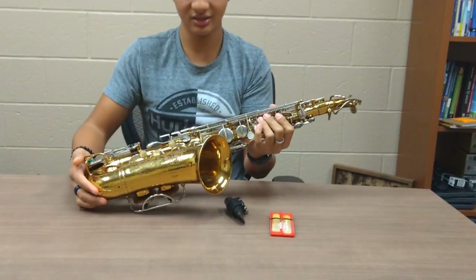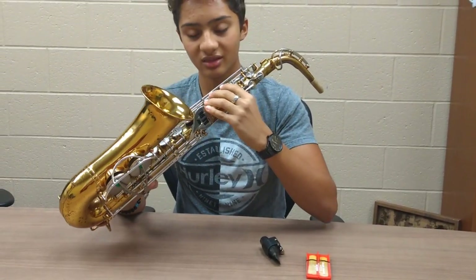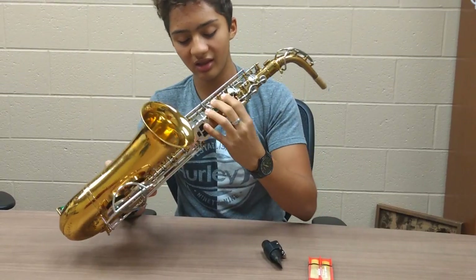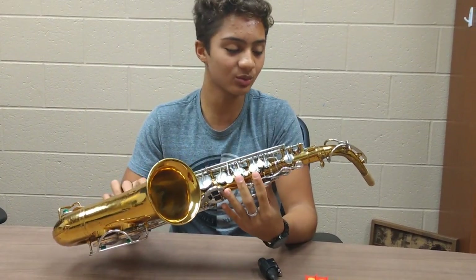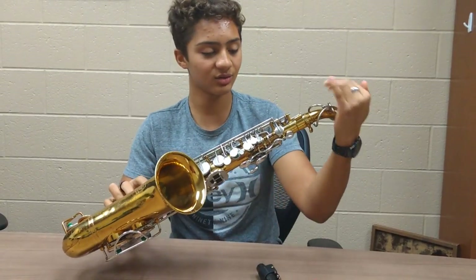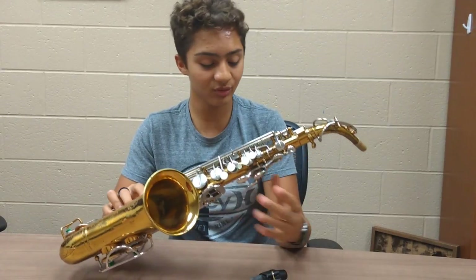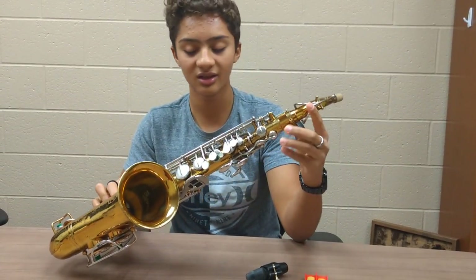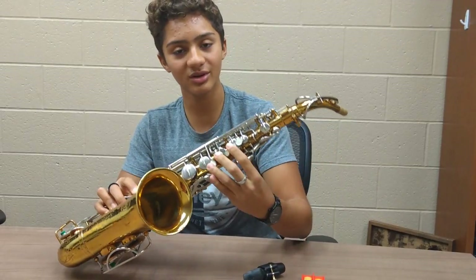This is the main body of the saxophone, and this is where all the keys are and how you can play different notes. Once all these three things come together — four things really if you count the reed — then you'll be able to play your first note on the saxophone.